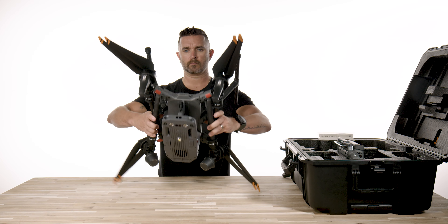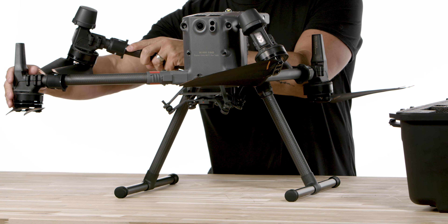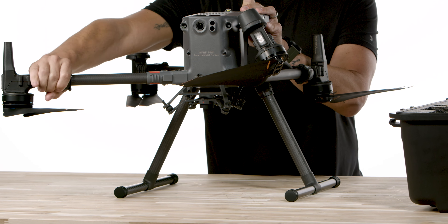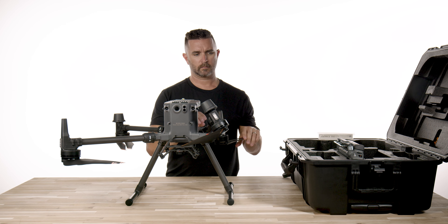There is a one-payload gimbal installed on the bottom of the aircraft, and most people run multiple camera payloads, so we do have the dual gimbal in stock for this drone for $250. You can also do a top mount gimbal for another camera, light, or speaker.